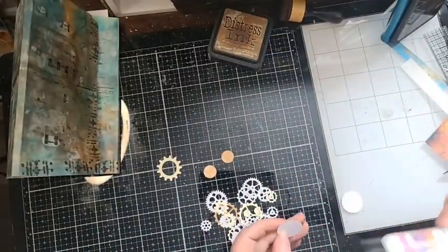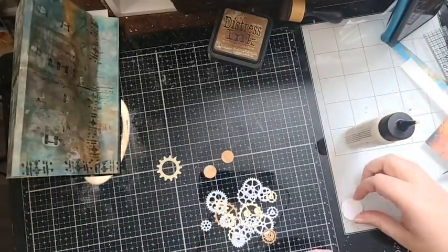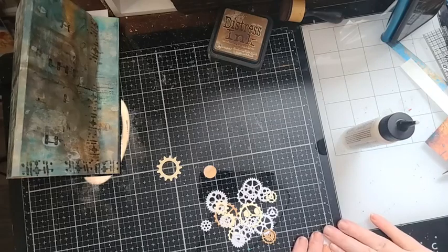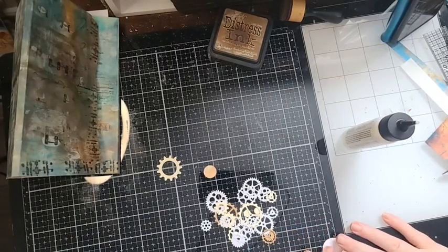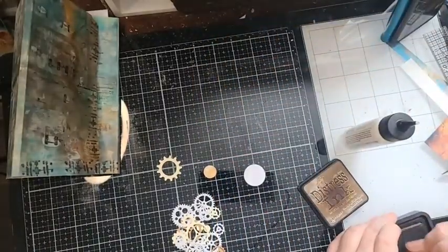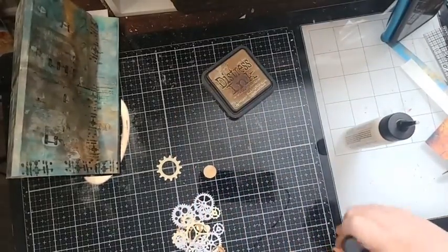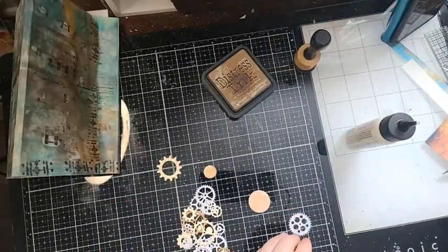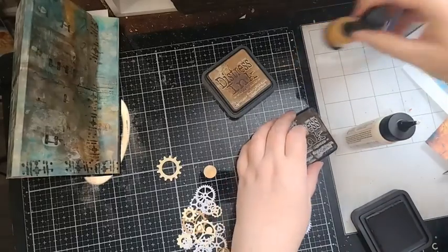We're going to do the same thing — take two and glue them together, smaller one and bigger one. The extra one I can just throw into my container for later. You can make a bunch of these up in advance so you have them ready. Same thing — we're just going to ink it up a little bit, then take a darker ink — here we go, some Ground Espresso.